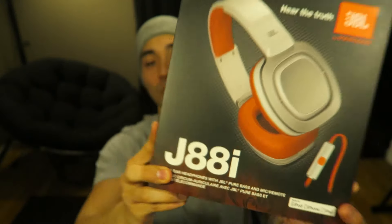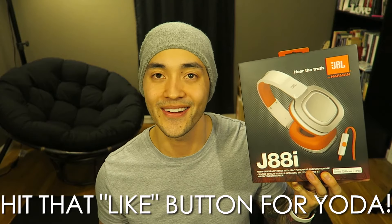What's up guys, thanks so much for tuning in to this week's review video. We're checking out the JBL J88Is, which I like to call these bad boys the Jedis, which I'll explain the reason why here in a little bit.